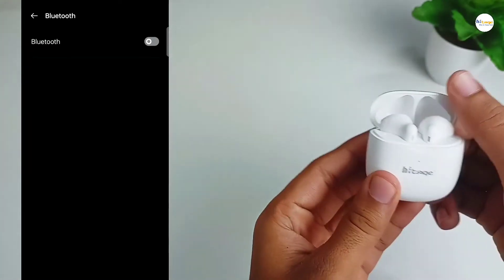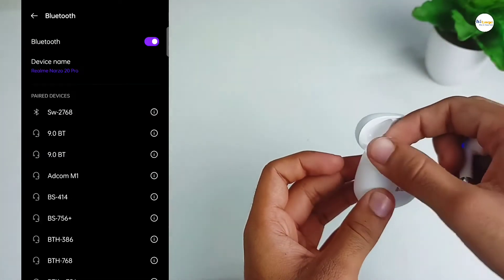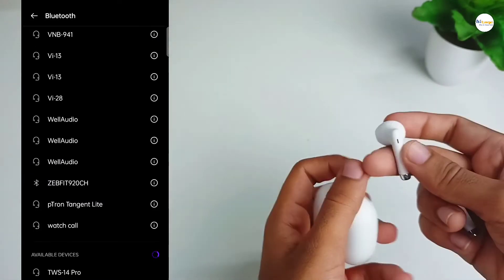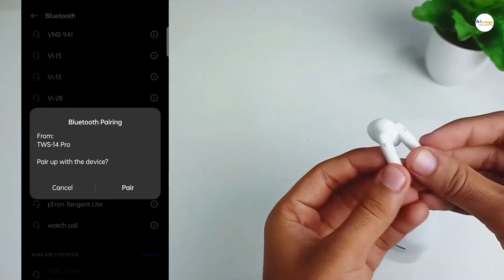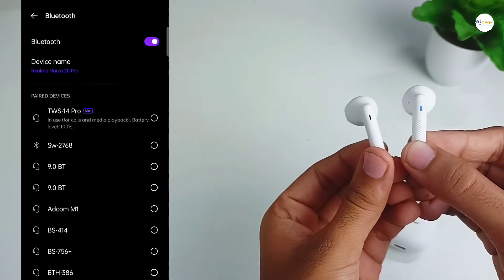To connect this earbud with your smartphone, first open Bluetooth on your device, then power on the earbud and scan for available devices. You will see the model number appear — click on it and pair it. And that's how you connect the TWS with your smartphone.